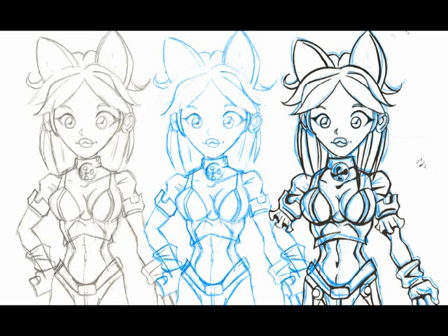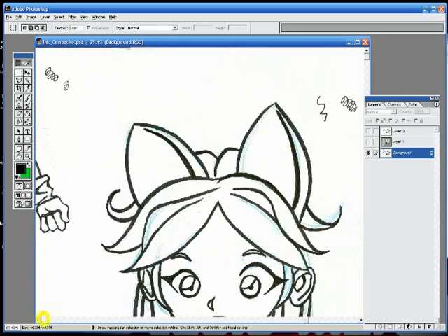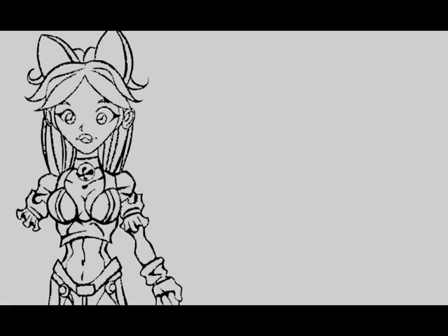Once I ink it, I basically scan it again and bring it up. For the next few steps, you're really going to have to be familiar with Photoshop. I recommend getting on the internet, doing a search, and learning how to use the layering tools. And if you're familiar with that, the next few steps you'll completely understand.